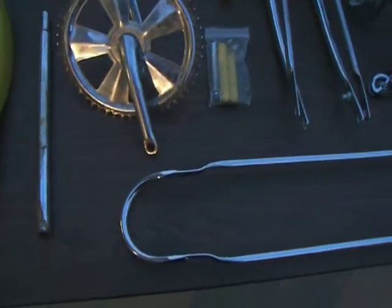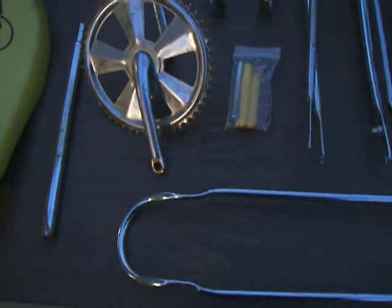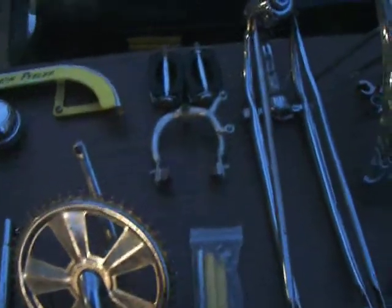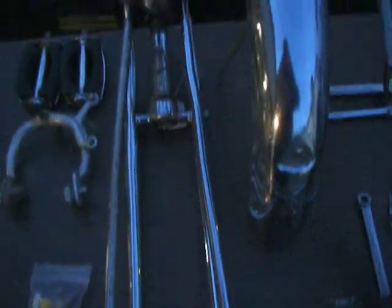This is Schwinn 1970 again, here with more of the 70s women's peel project. Here's more of the parts — some I had laying around, some I picked up.